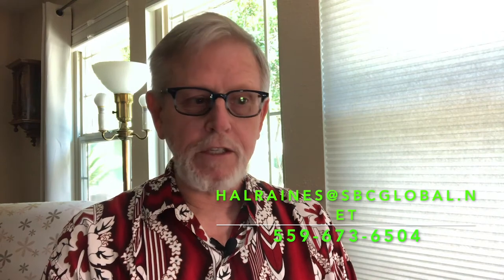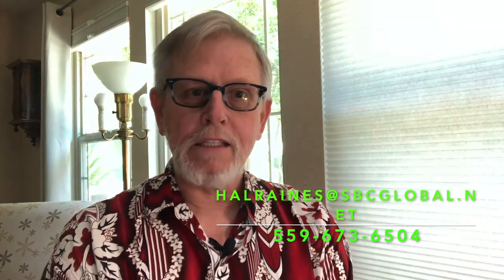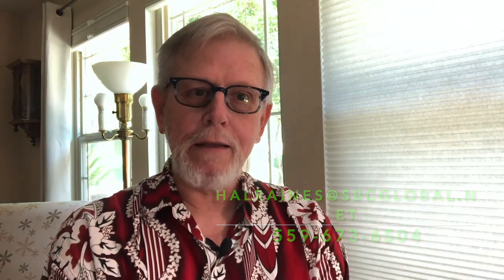If you have any questions or you'd like me to do something specifically that maybe you're interested in but haven't done yet, you can leave me a message at halreigns@sbcglobal.net and I'd be glad to work on it and hopefully post a video that's going to answer your questions. Okay, take care, bye bye.